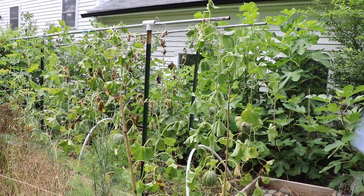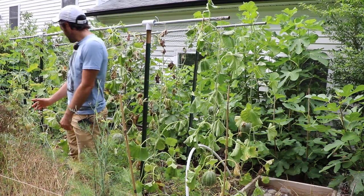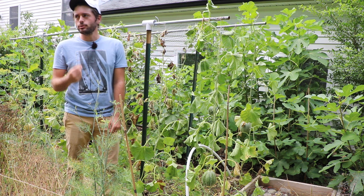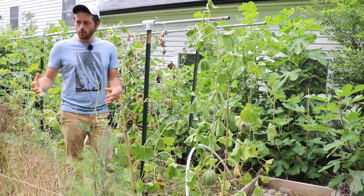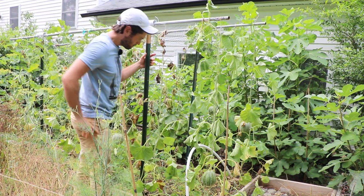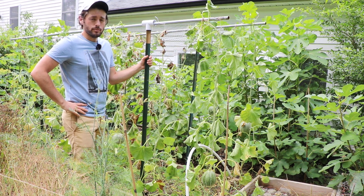All right, you guys, this is Ross. Today we're looking at the melons. I wanted to give you guys a little bit of an update here because actually this year, for the first time — this is the fourth year that I've been growing melons — in different ways. We grow them on the ground. We've grown them up trellises here vertically. This is the first year that I actually have sweet melons.